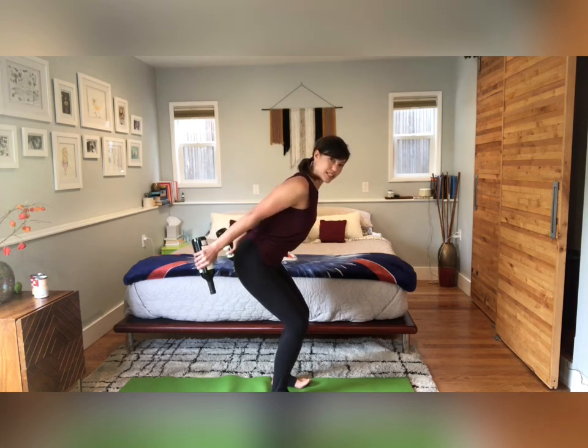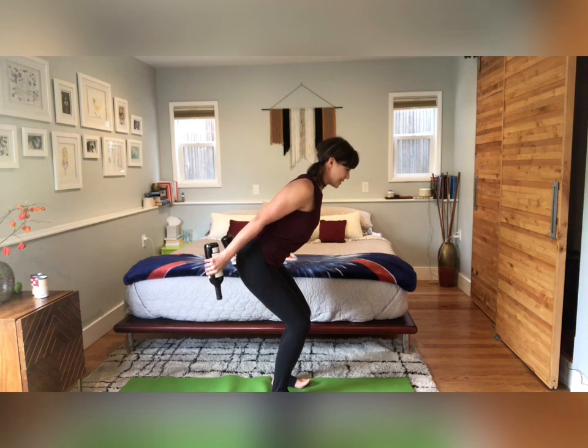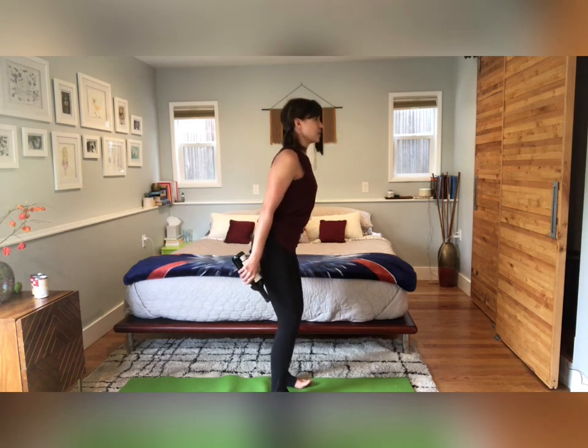We're just gonna take little pulses up for eight counts, then squeeze in for eight, then one more set of eight pulses and eight squeezes. And slowly rise up.